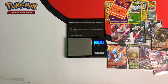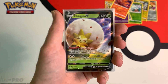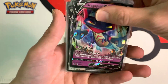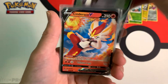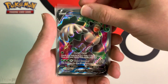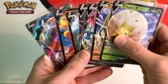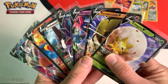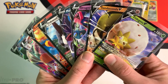Let me recap all the ultra rares. Out of the 18 Rebel Clash Dollar Tree packs I opened, I got these ultra rare pulls: Eldegoss V, Sandaconda V, Dragapult V, Malamar V, Dubwool V, Cinderace V, Cinderace VMAX, and Rillaboom V Full Art. That's a total of 8 ultra rares out of 18 packs. Weighing works, guys! If you liked this video, be sure to leave a like and subscribe to my channel for more pack weighing videos. Thanks for watching — Collector Cousin out.